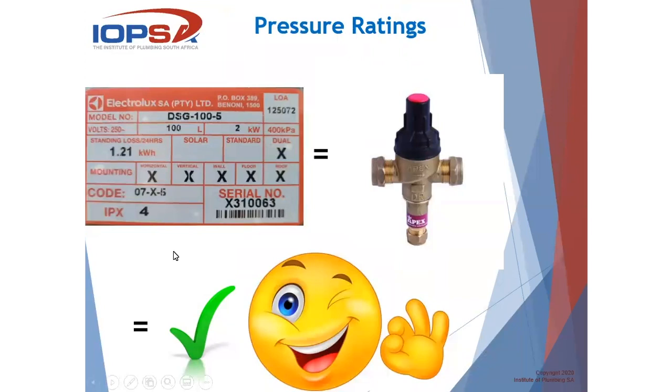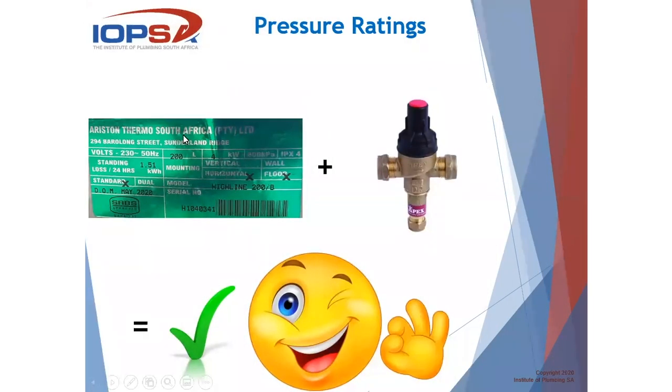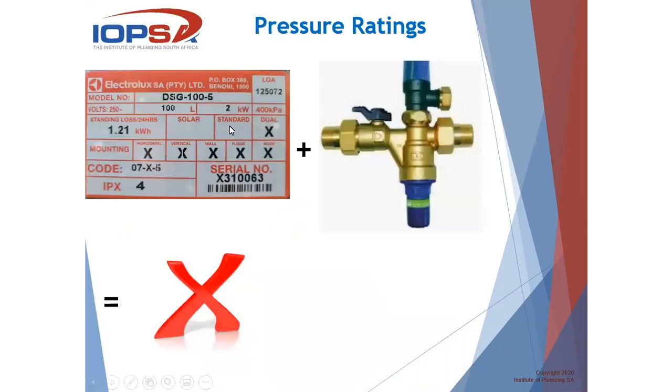How do I determine what my PRV pressure must be? That all relates back to the serial plate on the geyser. A 400 kPa red serial plate tells me I need to use a 400 kPa PRV. For a 600 kPa geyser, you can still use a 400 kPa PRV — lower than the pressure rating of the geyser — and that is still acceptable. However, where you have a 400 kPa geyser rating and a 600 kPa PRV — no go. That PRV will discharge way over the 391 kPa that the 400 kPa does, causing the geyser to deteriorate over time.